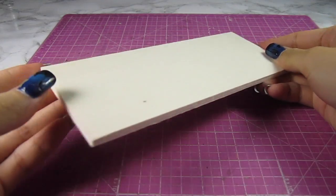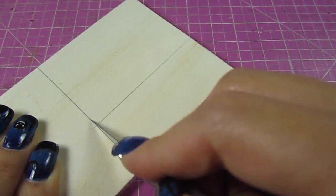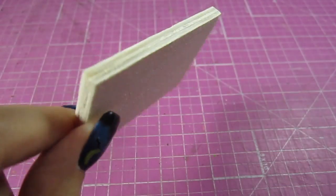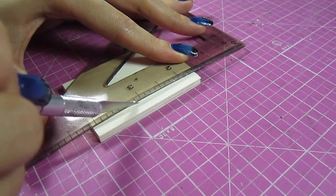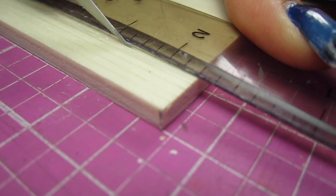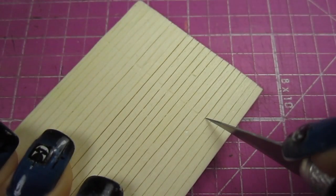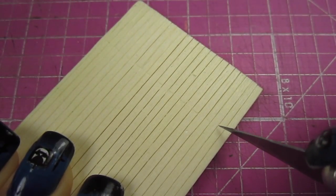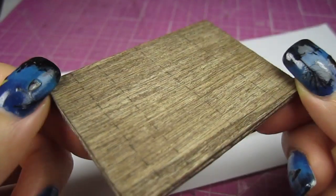For the base of the house, I'm using this quarter inch thick piece of wood. Measure a rectangle 2½ inches by 1¾ inches and cut that out. Then I use my X-Acto knife to score a bunch of straight lines on the surface of the wood — we're trying to achieve the look of hardwood floors. These cuts don't have to be too deep at all. Make a few cuts to mark the beginning and end of the hardwood plank. I use a mixture of brown paint and water to stain the surface of the wood and it looks pretty good.